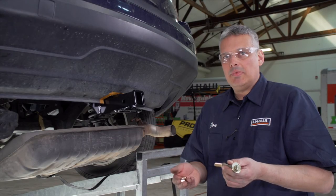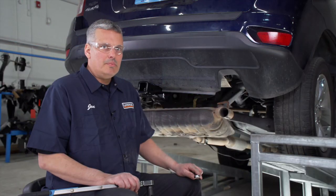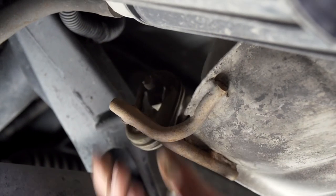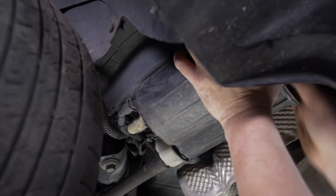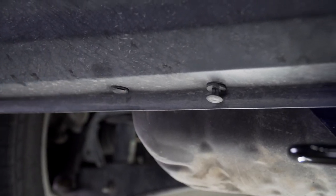Now that we have our hitch up and we know that it fits, we're going to install our remaining hardware. With all our hardware in place, we're going to torque the bolts to the manufacturer's specifications. I'm using a torque wrench with a three-quarter socket and a three-quarter wrench. Now that our hitch is installed and our hardware is torqued to specifications, we're going to put our muffler back up as well as our carbon canister, and reinstall our bumper fascia fasteners.